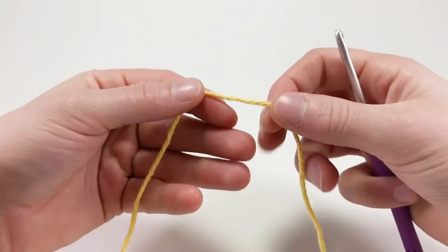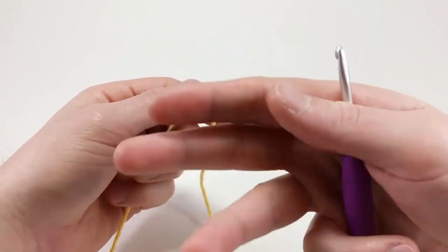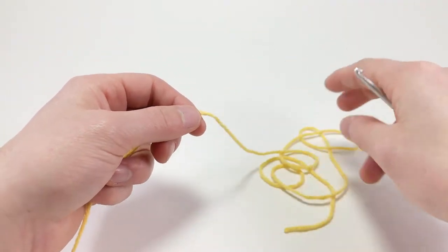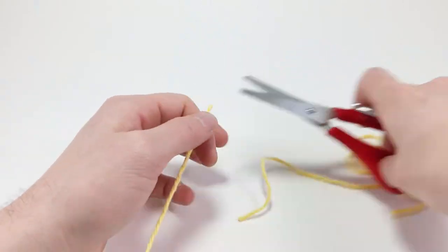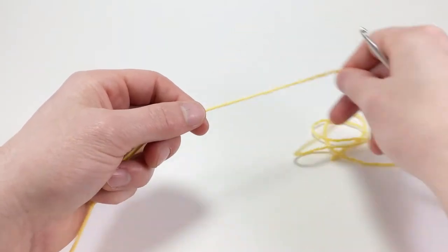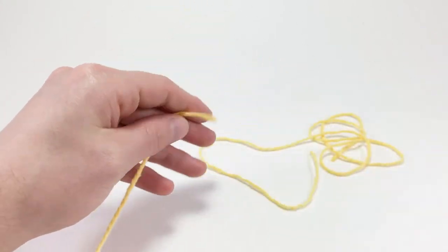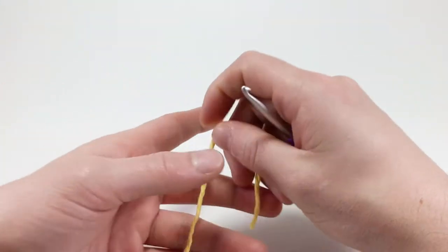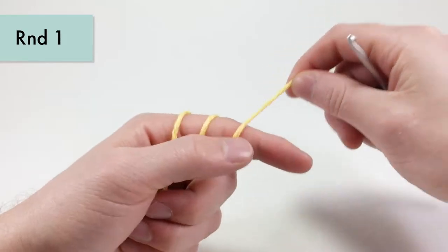To start, we're going to use our primary yarn — I'll be referring to it as yellow, but in the pattern you might be using white. Pull out a pretty decent amount of it, which we'll use for various sections in the pattern. Do that twice — pull a little bit extra and cut it off, because we'll need some extra threads of this yarn separated already.